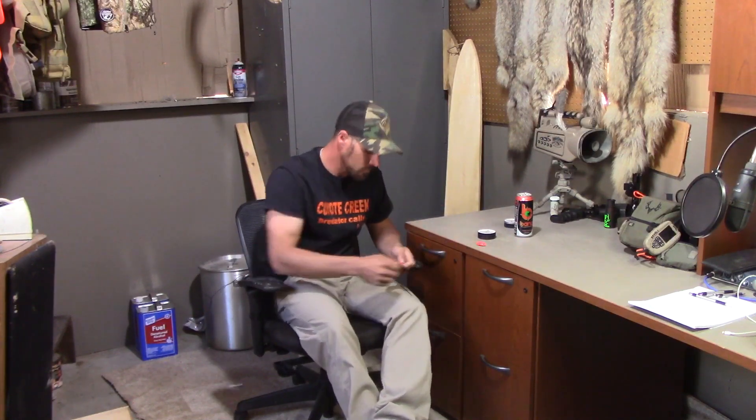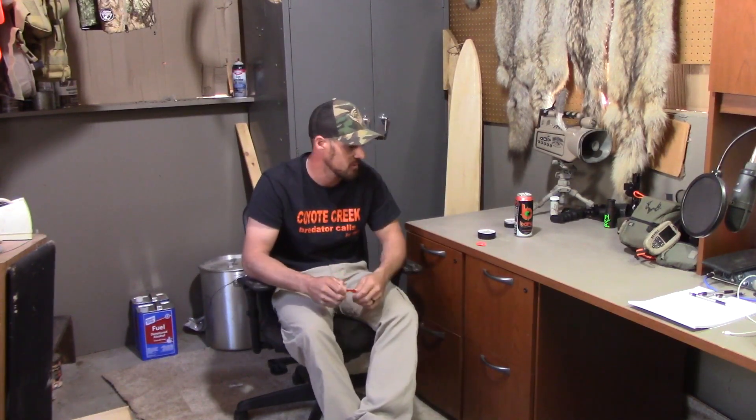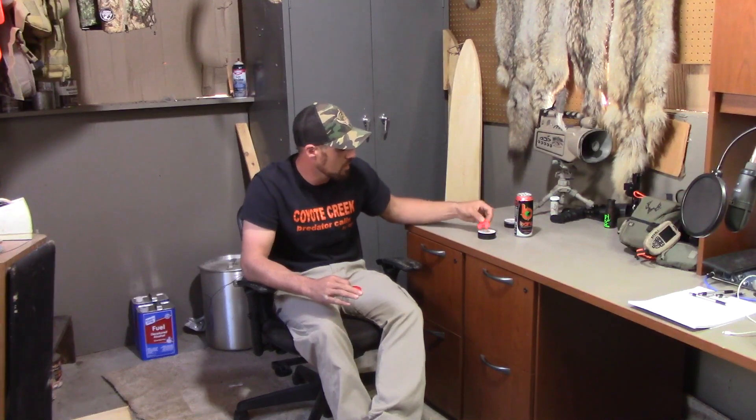I'll let you hear it on this other diaphragm. The first one was the Youngblood; this will be the Yellowbelly. It's just a little bit different, not as high pitch. This one's brand new — I just took it out of the package, so the reeds aren't as stretched out, making it a little bit higher pitch and sharper. This is an older Yellowbelly; it's a little stretched out so it's not quite as high pitch. [demonstrates]